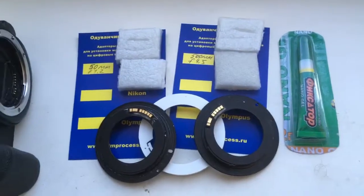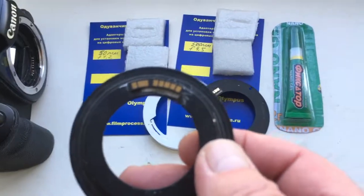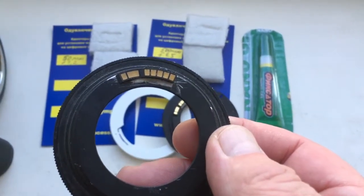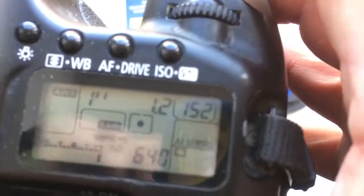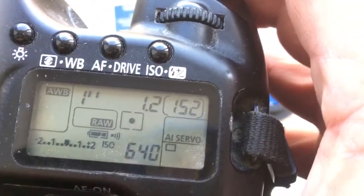Hello Michael, this video is about your chip. First chip on my special testing adapter for your lens look. I pre-programmed this chip — focal length is 50 millimeter and aperture 1.2.